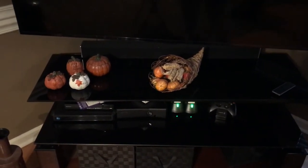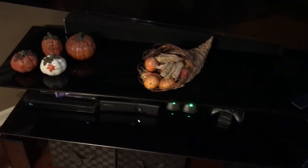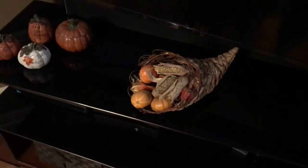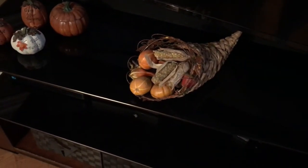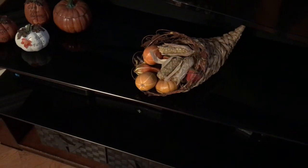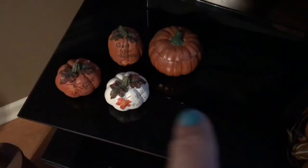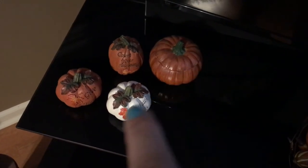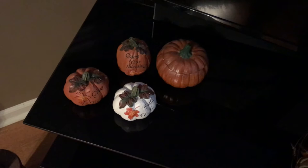Here's my entertainment center — it still has a lot of work to do, I just started this weekend. This little cornucopia was my grandmother's — love that piece. Some of the items inside were hers and some I got from Hobby Lobby. This large pumpkin was also my grandmother's, and the other pieces I believe came from Hobby Lobby as well. I definitely need something for this side, which I'll be looking for.